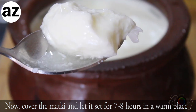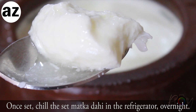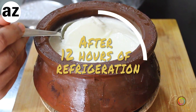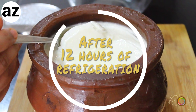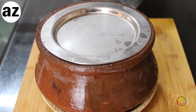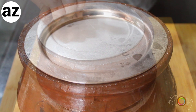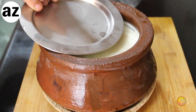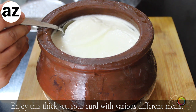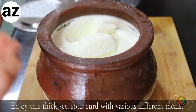The curd will take about seven to eight hours to fully set, but it is best eaten after 12 hours of refrigeration. So let the curd sit at room temperature for eight hours and then put it in the refrigerator overnight. Next day for lunch, your matka dahi will be absolutely ready — delicious dollops of white goodness.